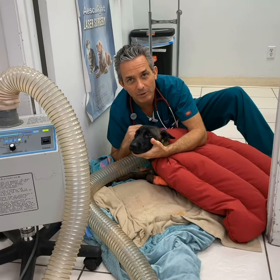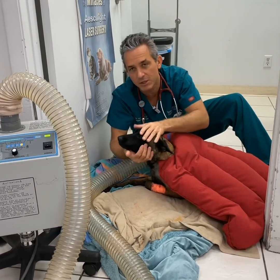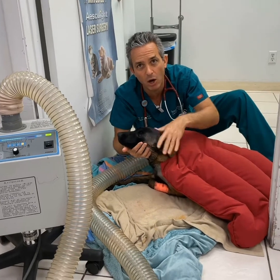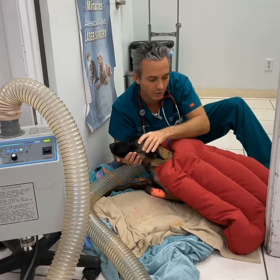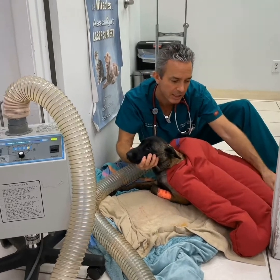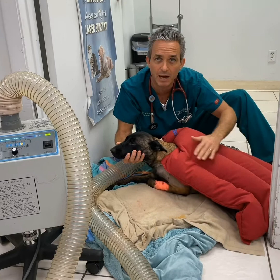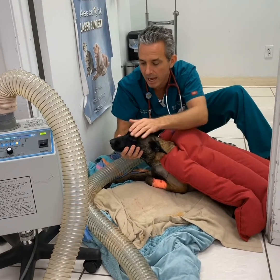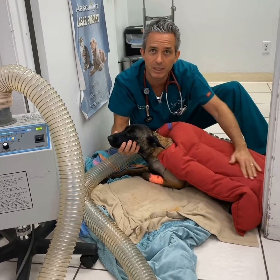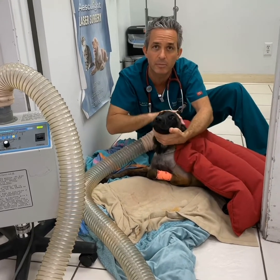Kaya is now recovering from her procedure and she's doing well. She's a little bit cold despite being on a heated surgery table, so we recover our patients with this bear hugger — it's full of hot air to help keep her temperature as high as possible. We're waiting until her temperature reaches at least 99 degrees Fahrenheit before we feel good about her being warm.